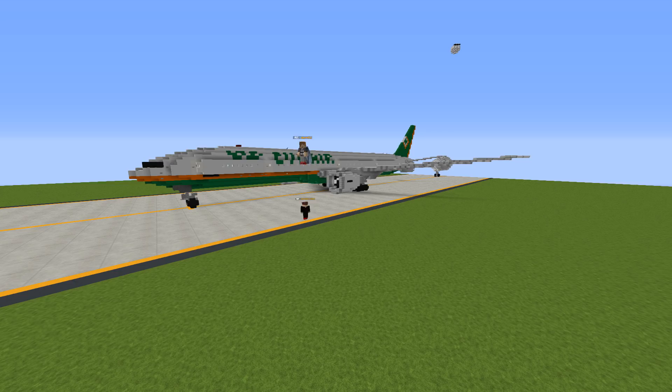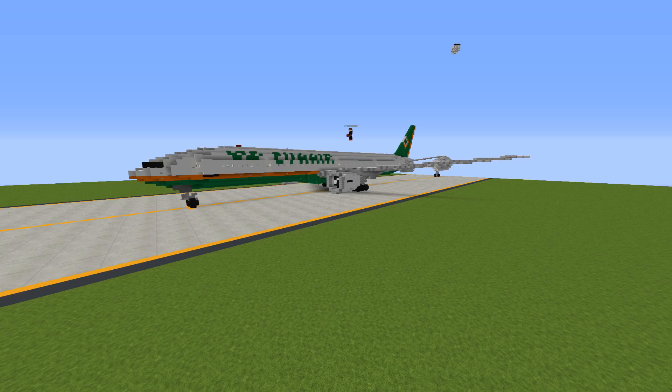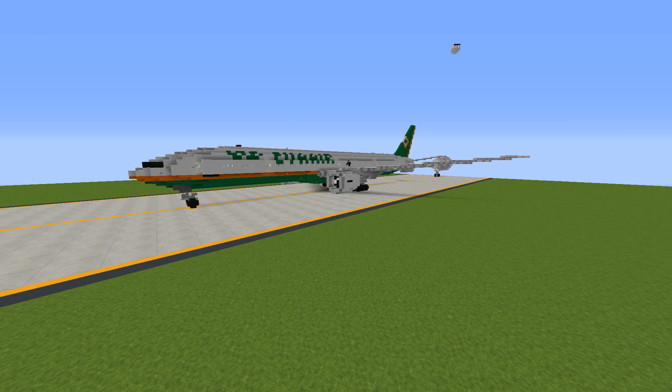Hello everyone, Jordan here and today we have another video and we're accompanied by Patrick. Hello, first time in a video. So today we have an EVA Air Boeing 777-300ER. We haven't painted this livery and as you notice it's on the older livery because quite frankly I'm too lazy to do the newer livery which is more complicated, but enjoy it. I haven't done a video in ages.